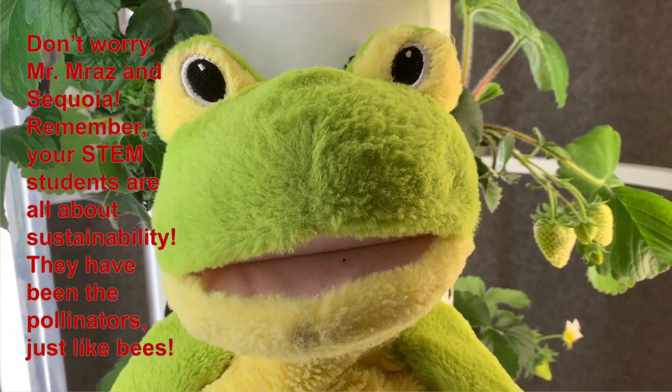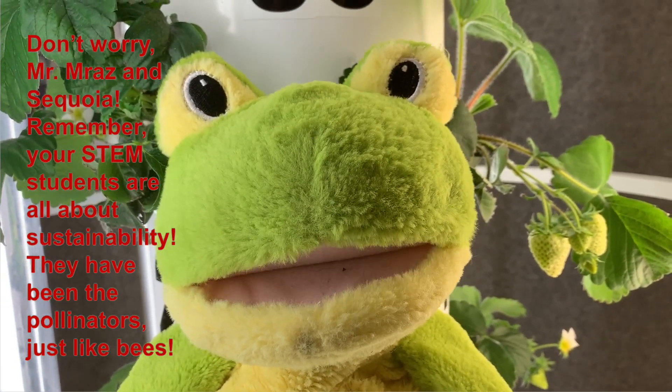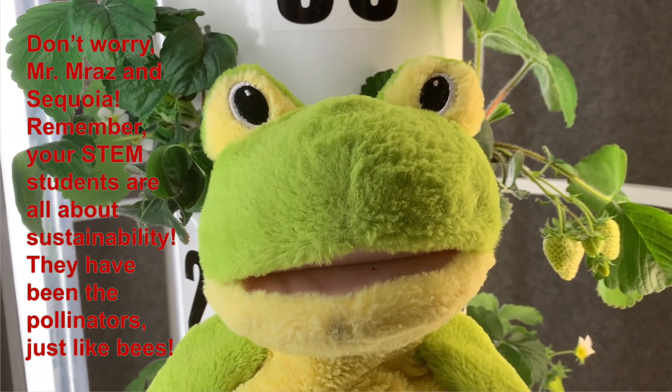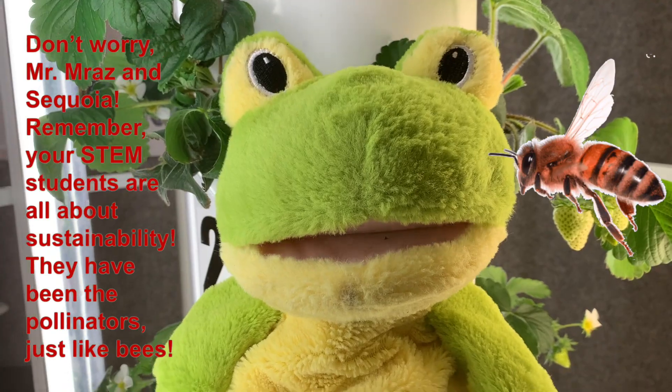Don't worry, Mr. Mraz and Sequoia. Remember, your STEM students are all about sustainability. They have been the pollinators just like the bees.